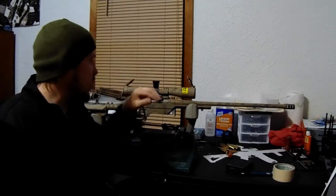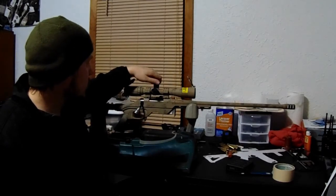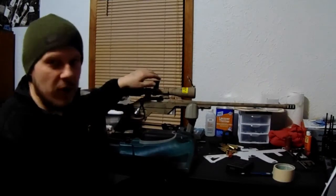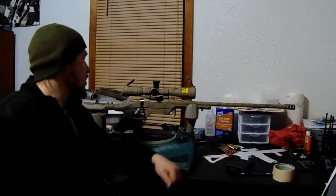That way, say you want to adjust up 5 mils or 5.2 mils for a shot and then come back down — it's a solid stop. It doesn't leave you wondering where your zero was if you pass it up. You just come right back down to your zero, which makes it nice especially if you're engaging targets at different yardages.